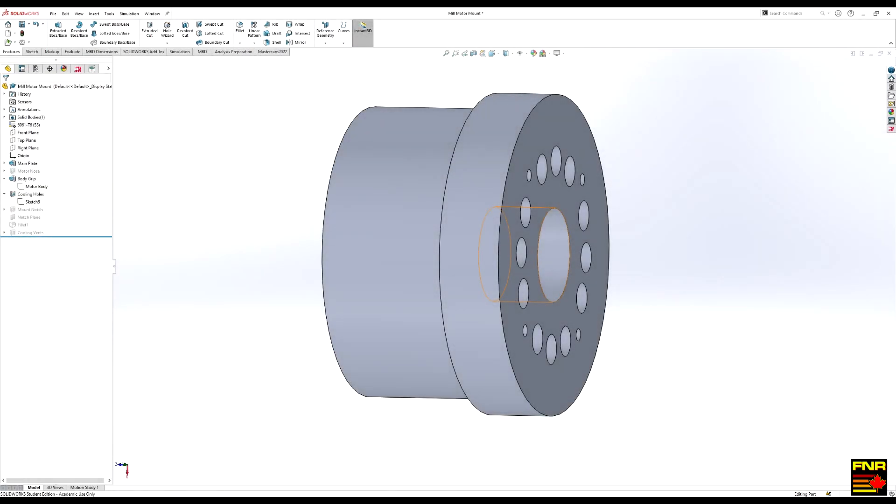With all those holes drilled out, we're back over to the lathe to bore out the motor nose clearance bore.